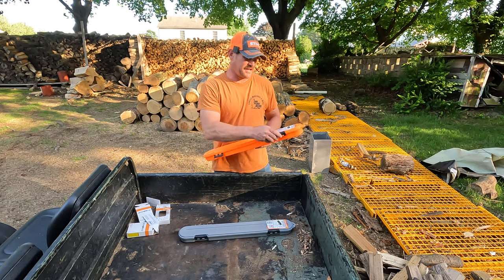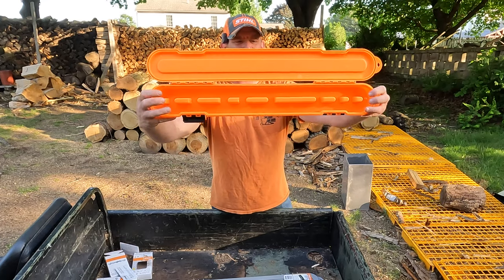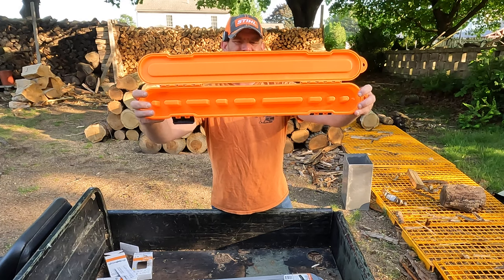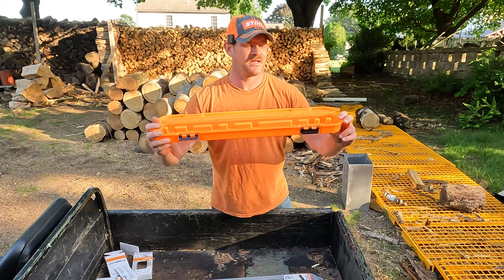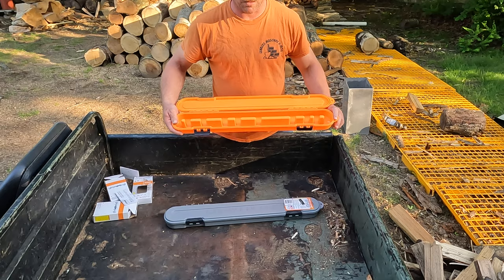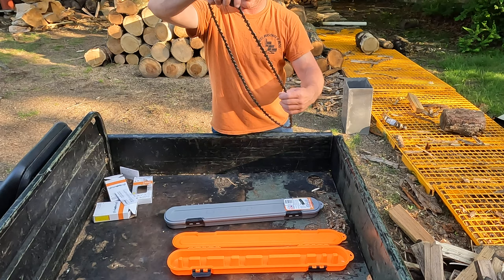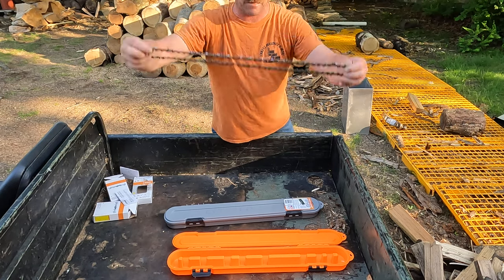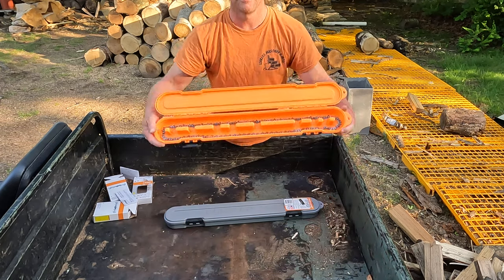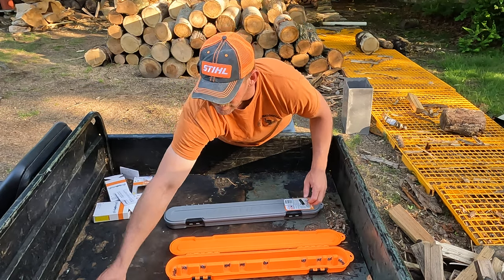Let's get into this thing and show you the inside. You can see the nine different tabs here for organizing your chains. This goes up to 20 inches — I don't have any 6-inch chains, I have 18, 20, and 25-inch chains. This is my 20-inch chain from the MS 290, and as you can see it fits right to the outside edges.